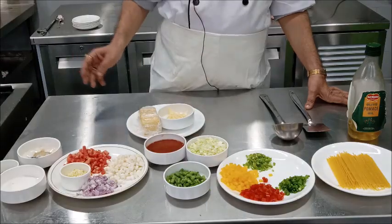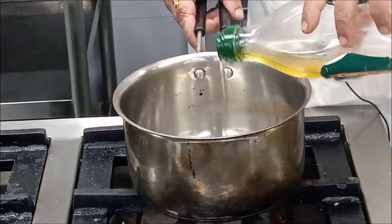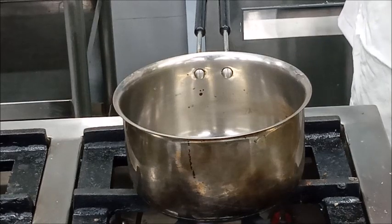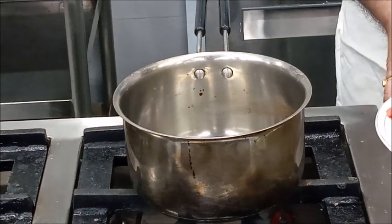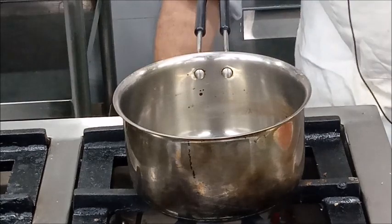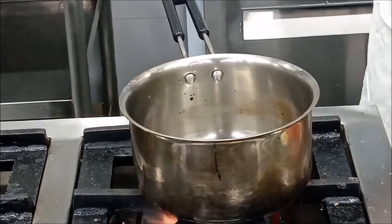To prepare the minestrone soup, first heat olive oil in a saucepan, then sauté the root vegetables. Today we are going to use garlic, onion, turnip, and carrot. Once your oil is hot, sauté the root vegetables in oil.